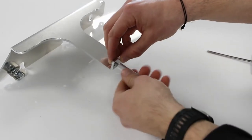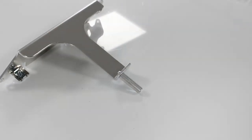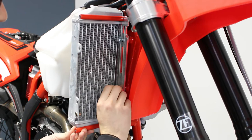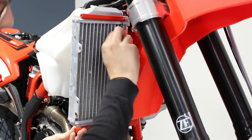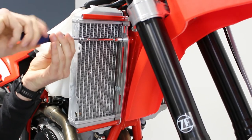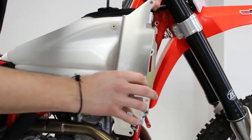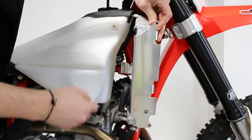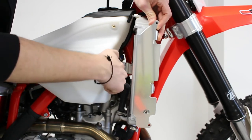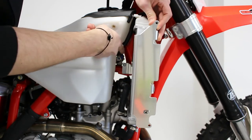Almost to the base wall, protection like this. As you see, you have a contact between the protection and the frame. It will avoid the radiator going back in case of a fall, and also the spacer will link both sides.